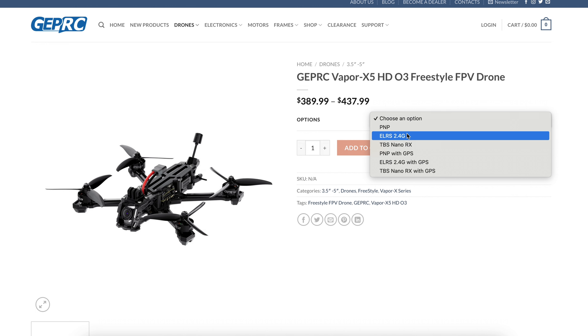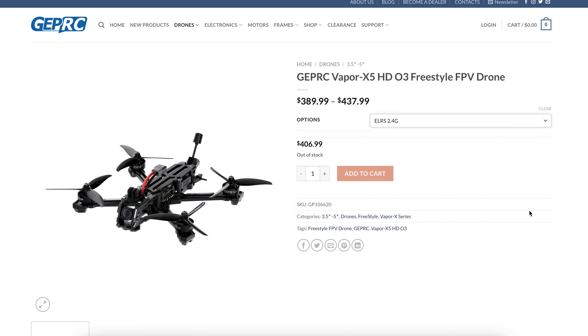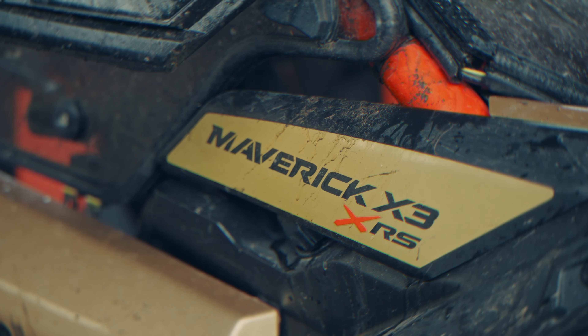This drone also comes with a GPS option if you want that equipped. I'm currently using the ELRS receiver, which is also configurable on GEPRC's website. You can choose from a plethora of different receivers, but ELRS and Crossfire are the most popular choices.